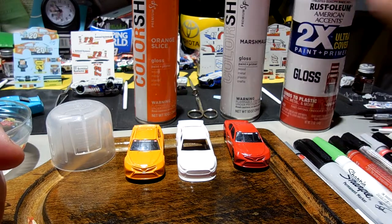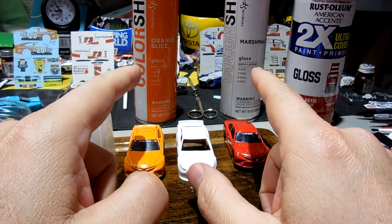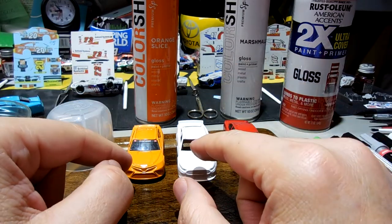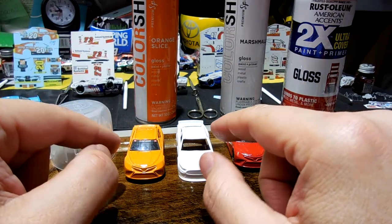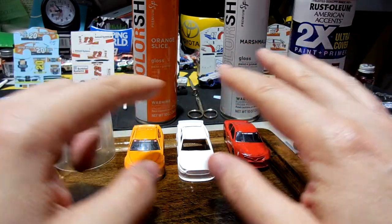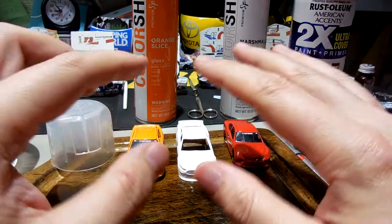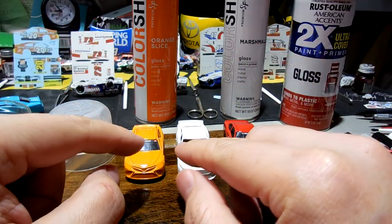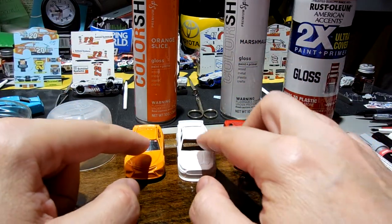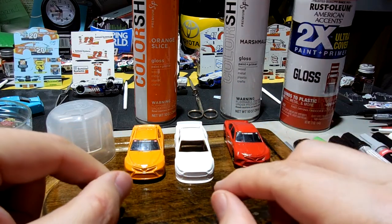I love to buy American, so I'll be honest — I'm going to stick with Rust-Oleum. But I will continue to try out some different ColorShot colors, especially if the color match is something a little better. The price point is about the same, and I don't mind trying out different things even if they are made in China.